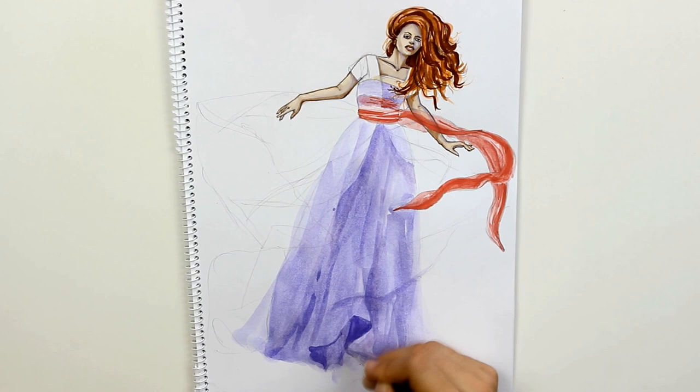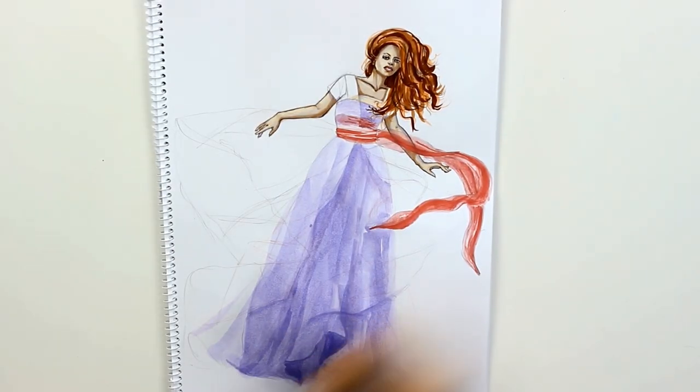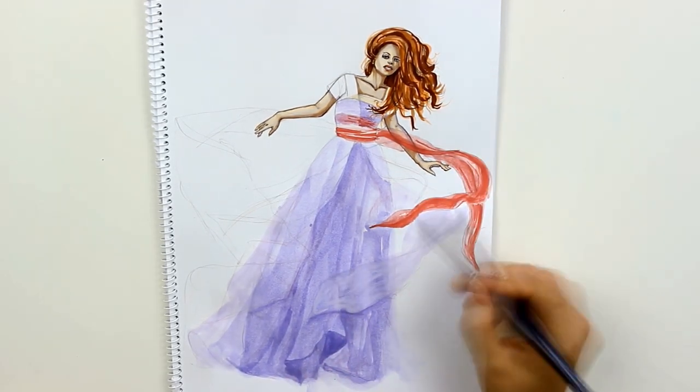For the next layer I used the same violet but this time I added some opaque white into the mixture. This gave the color a tiny bit of coverage and made it paler.